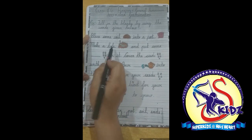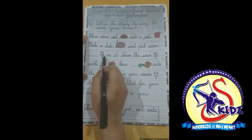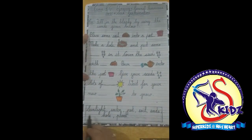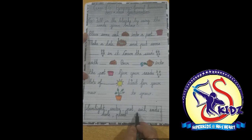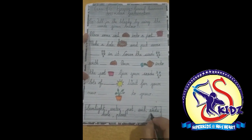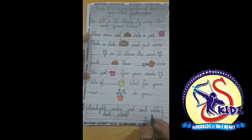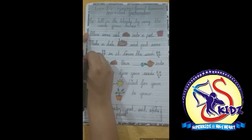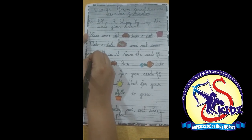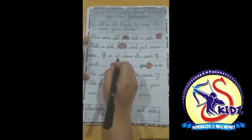Make a hole and put some — look here, what is this? This is a picture of seeds. Where are the seeds? There are the seeds, s-e-e-d-s. We will write here: seeds in it.